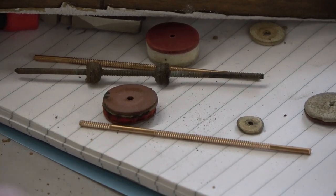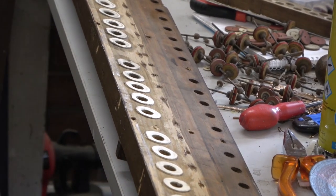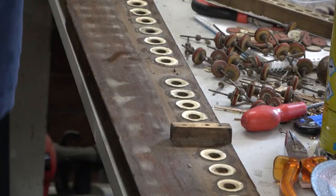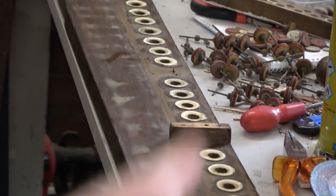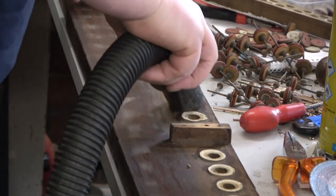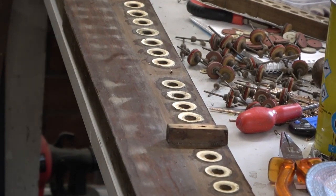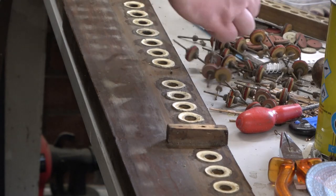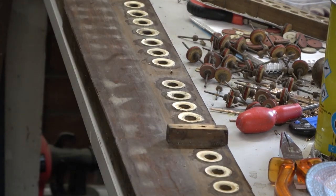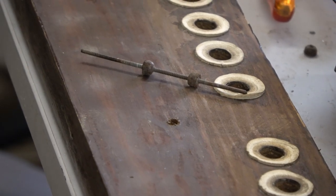I'm going to photograph these carefully so I can put them back the right way, then we're just going to cut them off and discard all the old materials. At this point I've taken all the old valves out and cleaned it off — I'll just vacuum those holes out just in case, hoping not to vacuum up any of those leathers which are absolutely fine. Now we'll set about making up some new ones — basically replicating 30 of those.